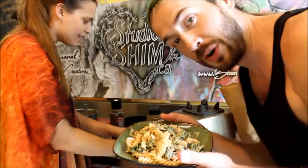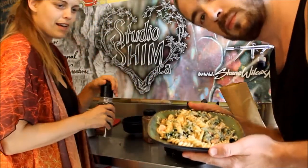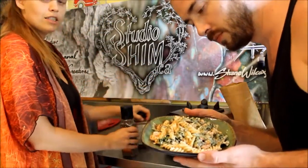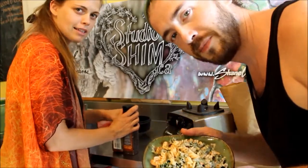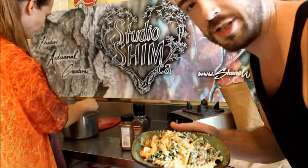This recipe is inspired by the Detoxinista site that I found, and we'll hopefully be bringing you more videos like this in Studio Shim. Thanks for watching guys. Stay tuned. Studio Shim — peace and love. We're hungry.